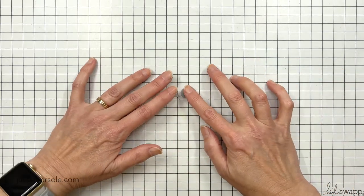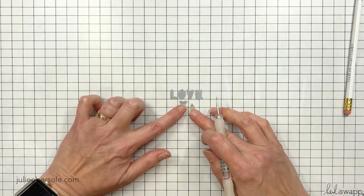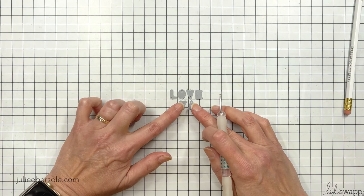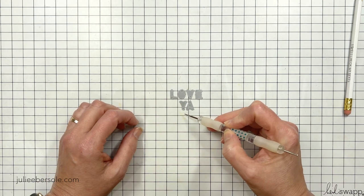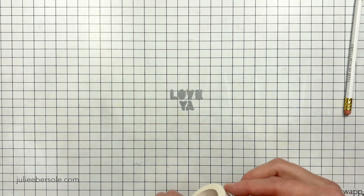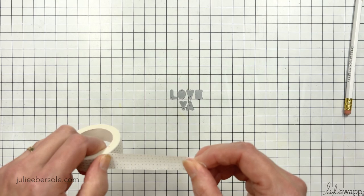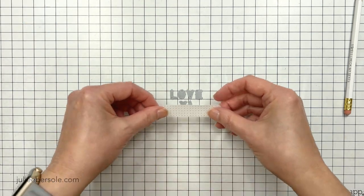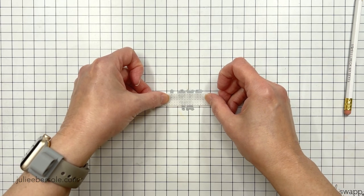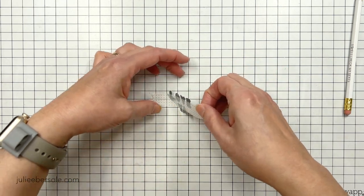Now I'm going to work on the decorative pieces. I wanted to make my own conversation hearts, so I grabbed the alphabet dies from the letter board set because they're small enough to do what I wanted. They're about three eighths of an inch tall — under half an inch. If you use anything larger than that, you're going to want to shift the size of your heart shapes.